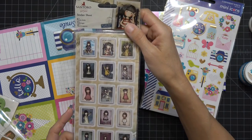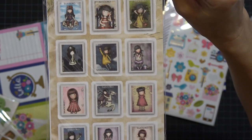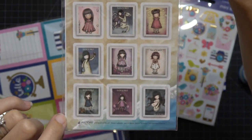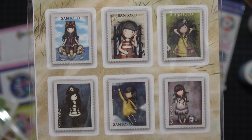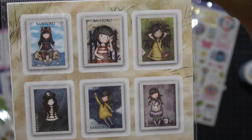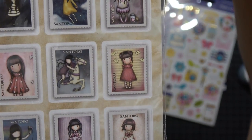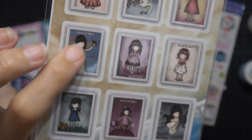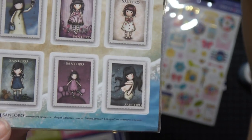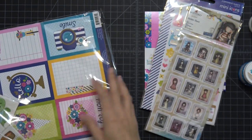Then I got Santoro Gorgeous Girl sticker sheets — they look like stamps. I'm actually going to put these on the outside of envelopes. Look how cute: the little crab girl, the horse, the happy mail one, the girl painting — she's the same girl that's on my cutting mat, I know her! And then the mermaid. It's the same design on the back side.